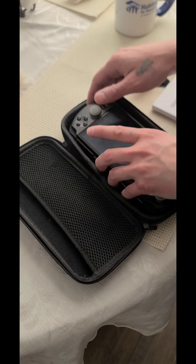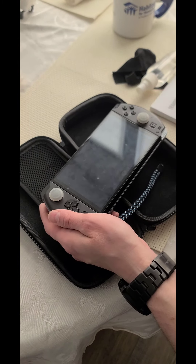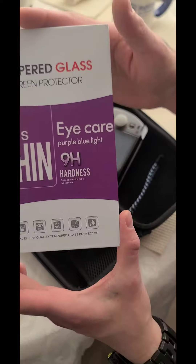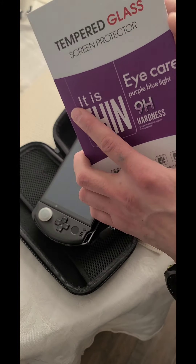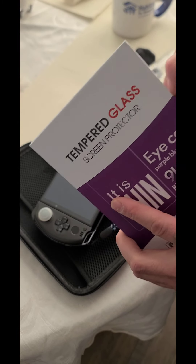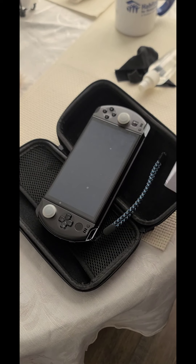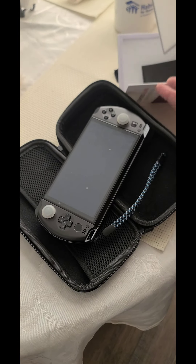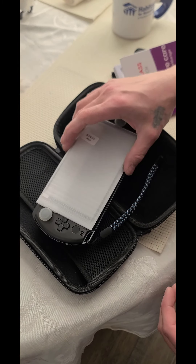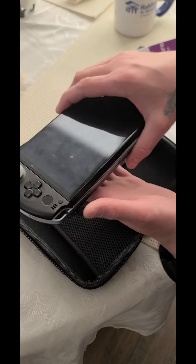Okay guys, welcome back with the GPD Win 4. I found a really good tempered glass 9H hardness screen protector. I've got the scissors ready — it's a really cool one. Make sure it's okay, it's gonna go right on there perfectly.